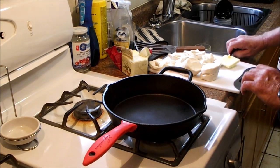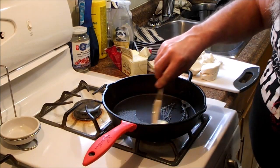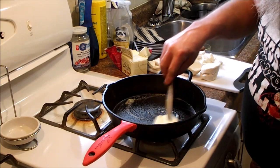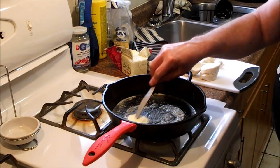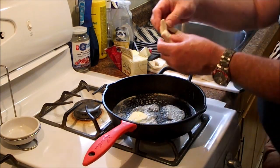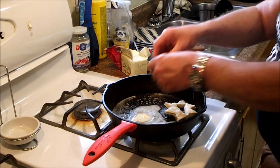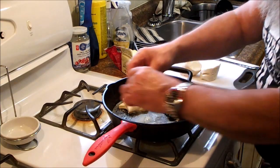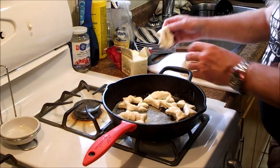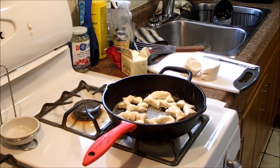We got half of our biscuits done. We're going to put some butter in the pan, keep our heat full, and put our donut things in the pan and see how they come out. While we're doing that, I'll do the other five, so we'll come back.